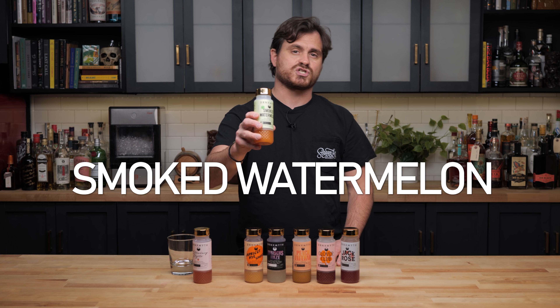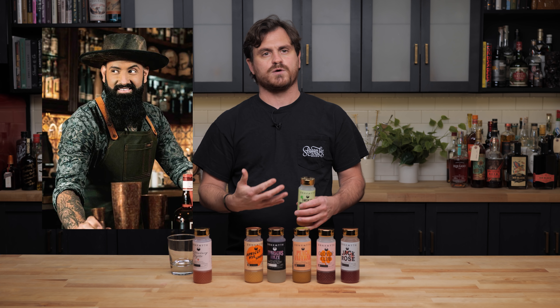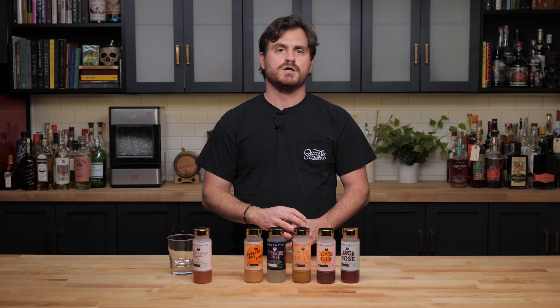Sorry if I'm talking fast guys but we're going to get through these kind of quickly because I don't want this to be a thousand-minute video. The next one is the Smoked Watermelon, created by a bartender named Josue Romero who actually created it while he was here in LA. He moved from Florida to Los Angeles and was a really integral part of our community. He worked at a bar called Mescalero in downtown Los Angeles and unfortunately passed away a few months ago.